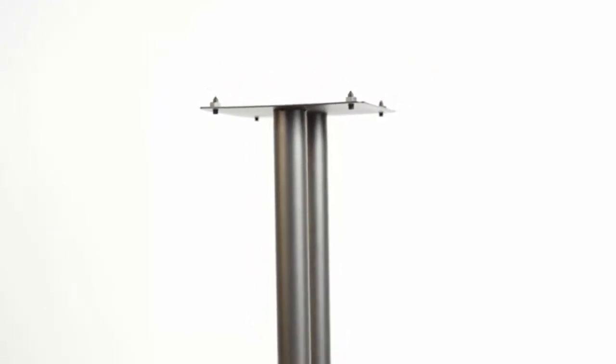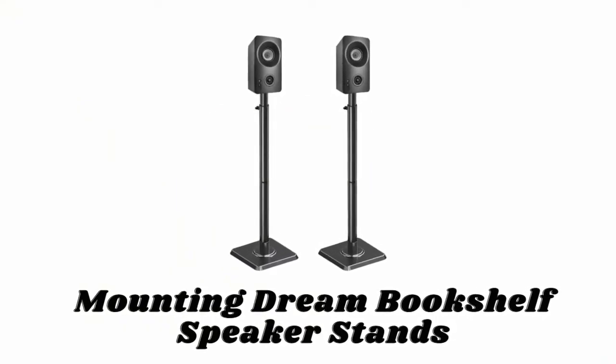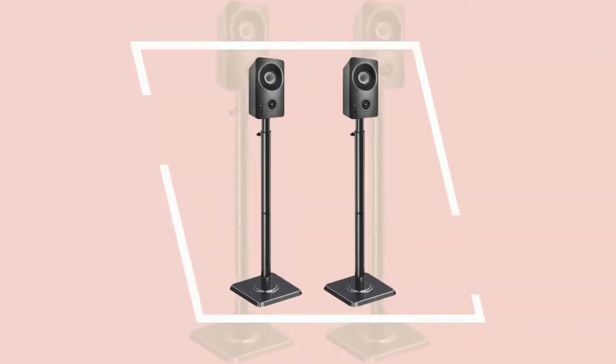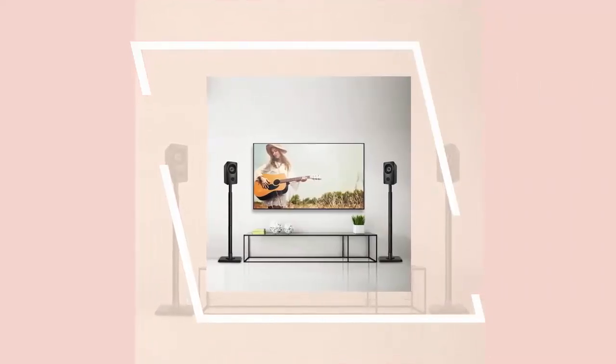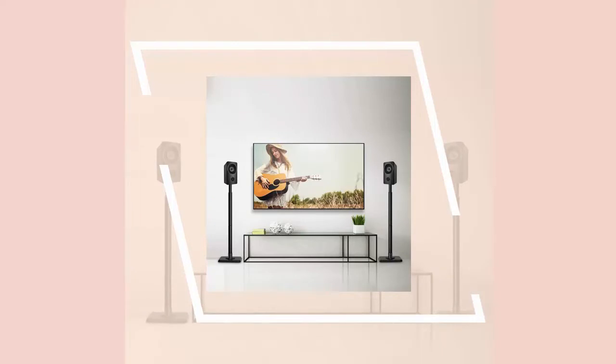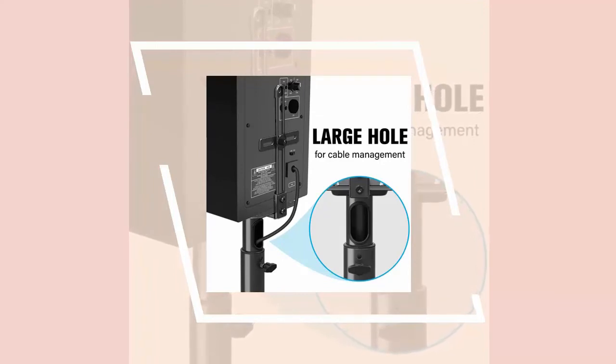Number five: Mounting Dream bookshelf speaker stands. These are made of heavy duty cast iron for better durability and stability, and the height of this speaker stand can be adjusted from 32.5 inches to 42.4 inches to give you the best listening experience. These heavy-duty speaker stands fit most speakers up to 11 pounds. With multiple attachment options, these speaker stands can work on speakers with different mounting holes. The concealed wire path provides an ultimate wire management solution, plus the enlarged hole design enables cables to get through easily.